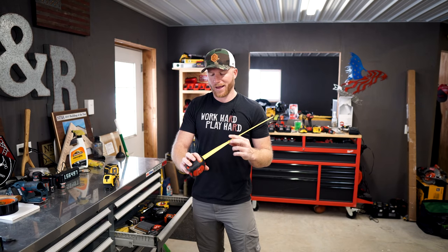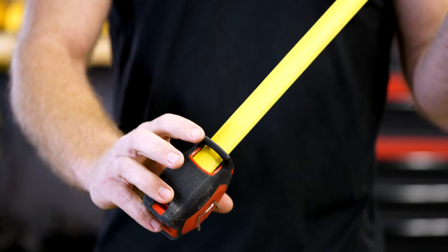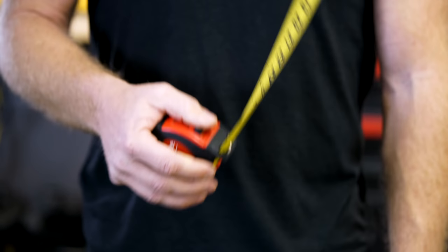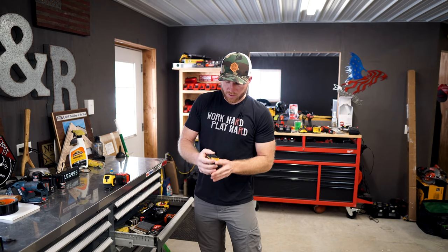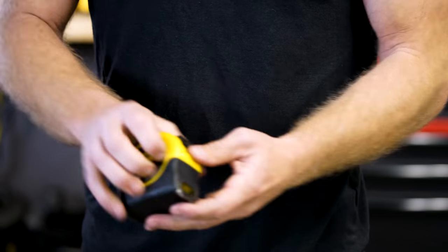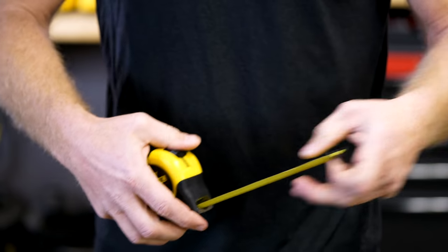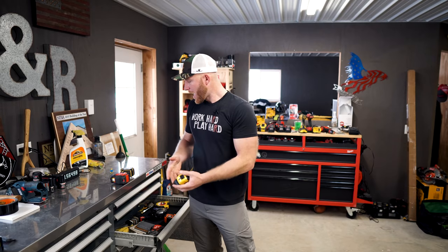Another thing Milwaukee did that I didn't think was a good idea but has actually been very usable: on the underside of the tape measure you can just put your finger to lock it in, versus putting a clamp down. If you've used the DeWalt you know how easy that lock is to operate. Some tape measures are not as easy — the Stanley Fat Max is almost a two-hand operation unless you've got extreme thumbs.